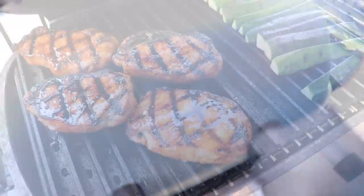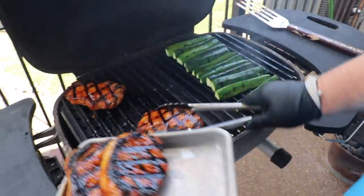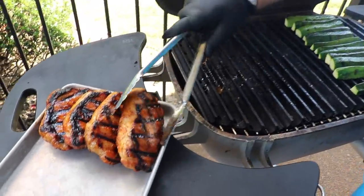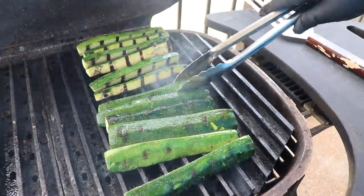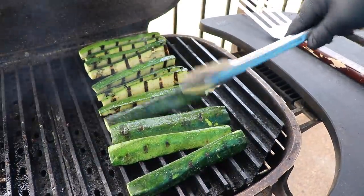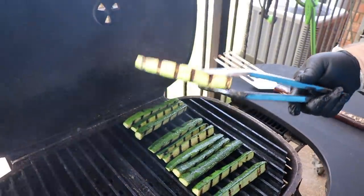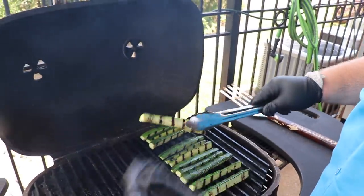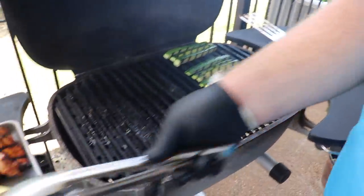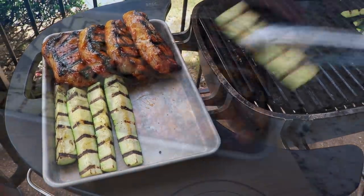I'm ready to get the chops off, so I'm just moving them to a sheet pan. They hit right at 138 degrees — that's finished enough for me. They're going to come on up as they rest. The zucchini needs to be turned to make sure it's not sticking and to get grill marks all the way around. The zucchini has been on about six total minutes total, getting rolled on the grill. That's as much as I want to cook it because it'll get mushy and fall apart. I'm going to take it up with the chops.